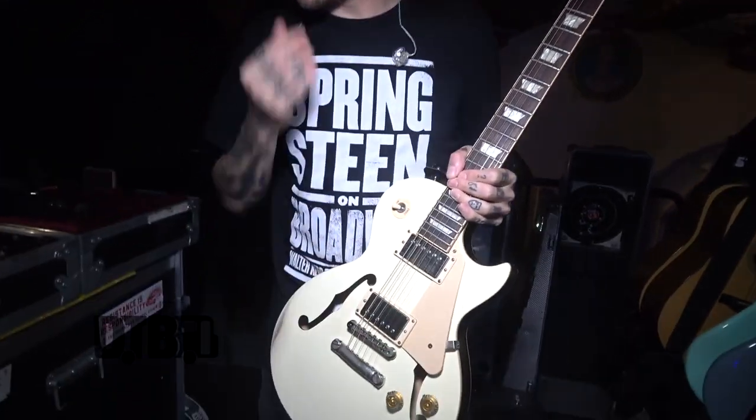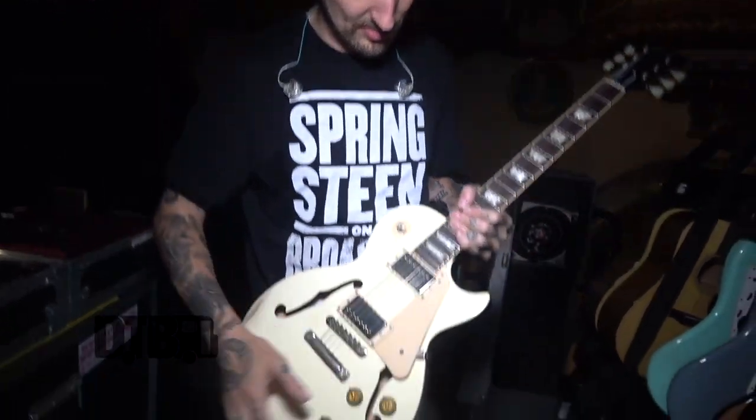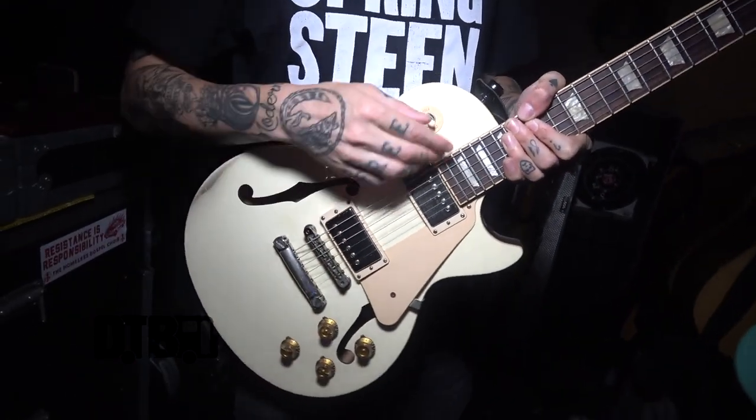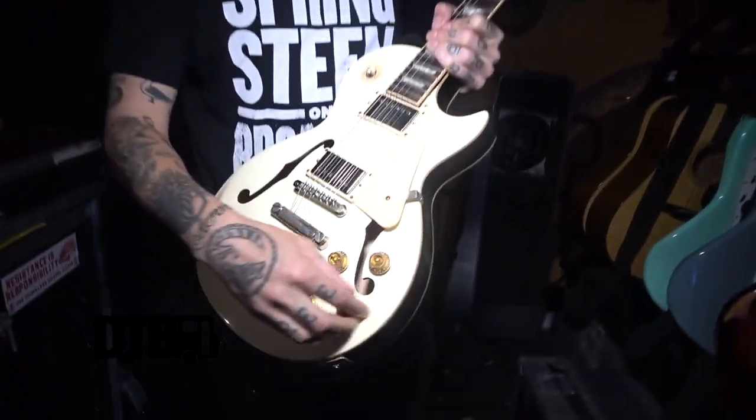I've got Ernie Ball strings on these — 13s, same as my acoustics, which keeps me happy. The other thing we've done with this guitar is that because I only use the treble pickup position, we've actually taken the wiring out. This switch does nothing at all. A problem we used to have before we did that was that while I'm playing, I constantly hit it and change my sound, which would drive me and my sound guy absolutely nuts. So we've taken that problem out of commission and these just stay all the way up.